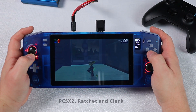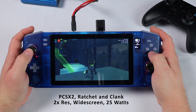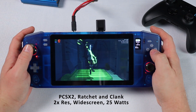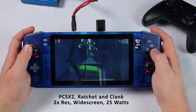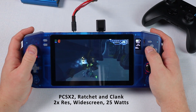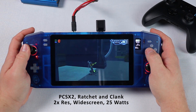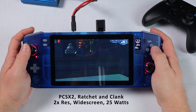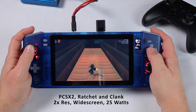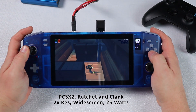Moving on to PS2 using the PCSX2 emulator with Ratchet & Clank: Going Commando. This one is running at 2x native resolution with widescreen enabled and everything else on defaults. I wish I had a save file from further into this game as this level is a bit gloomy and is challenging to film. Again, this one runs beautifully and isn't much of a load for the NUC, coming in at about 25 watts or an hour 50 run time.